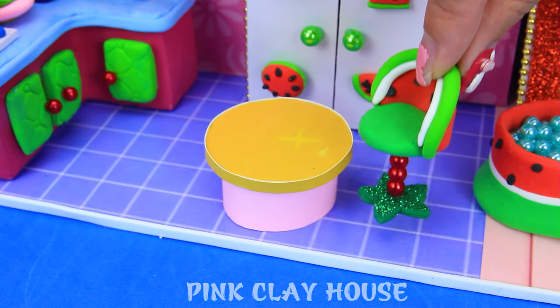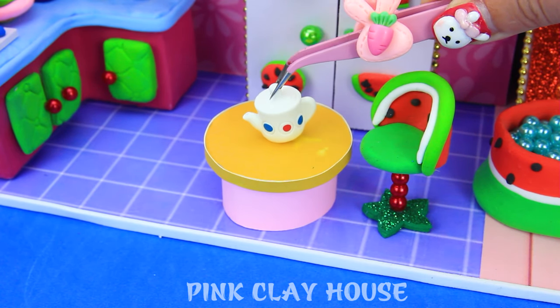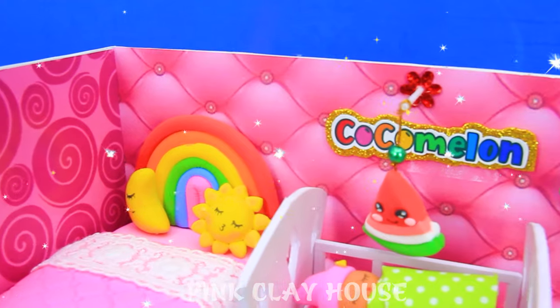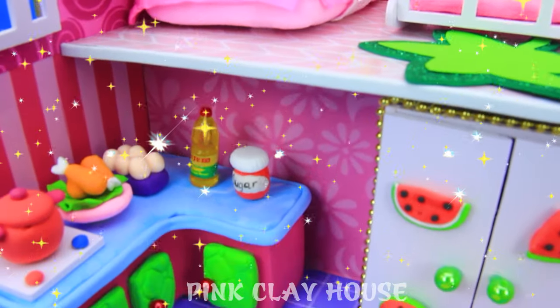We have a locker covered in cute watermelon stickers. We have a tea party table. Wow, so the room is complete.